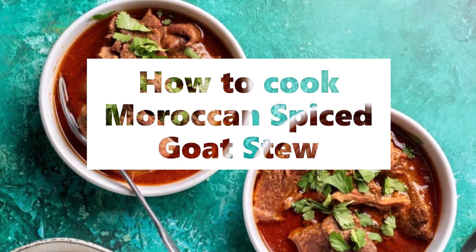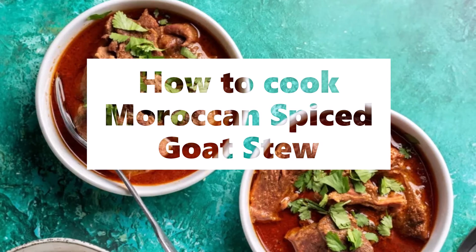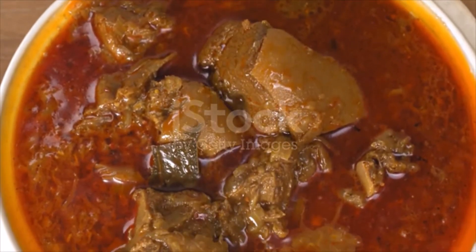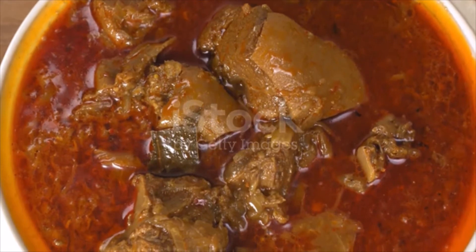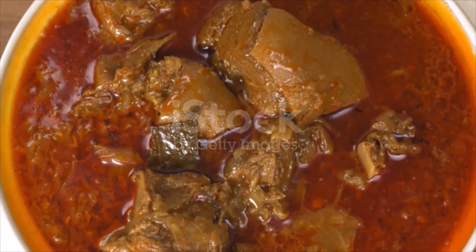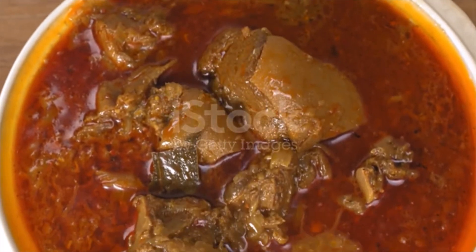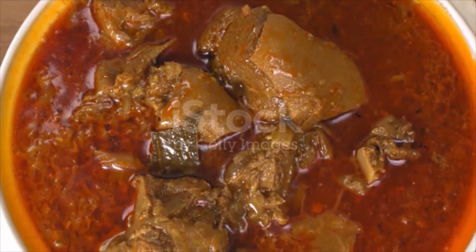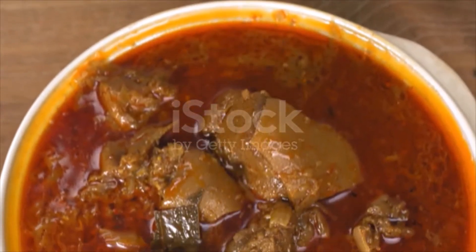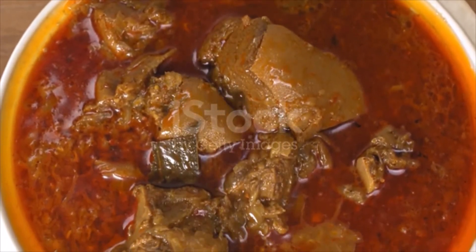Moroccan spiced goat stew ingredients: 1 tablespoon cumin seeds, 1 tablespoon caraway seeds, 1 tablespoon fennel seeds, 4 whole cloves, 1 tablespoon cardamom seeds — the tiny black seeds inside the pod — and 3 tablespoons ras al hanout spice mix, or make your own.